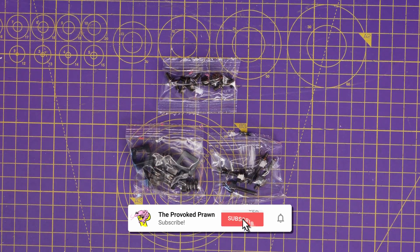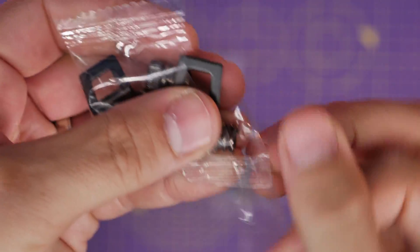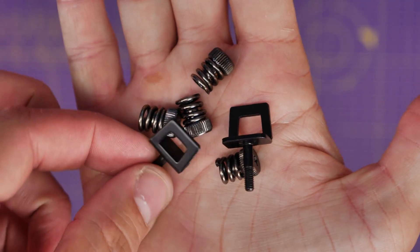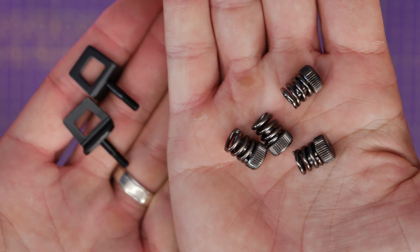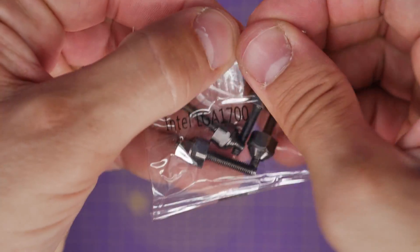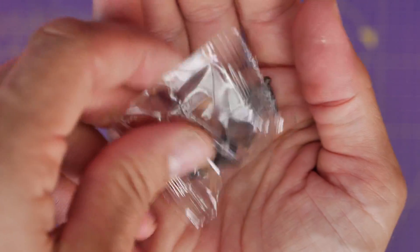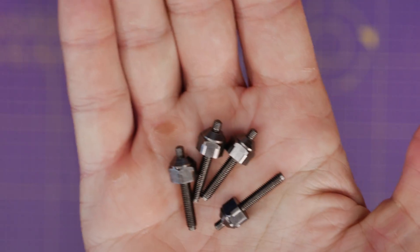For this, we're using an LGA 1700 socket motherboard with an i9-14900K. I'm going to show you what we're going to use here and set aside the AMD things. This bag includes some AMD clips and standoffs on the left, which we can get rid of, but we do need the thumb screws on the right. We're also going to use the LGA 1700 standoffs that are marked clearly in this bag. These little things will screw into the motherboard and then you will secure your cooler to it.